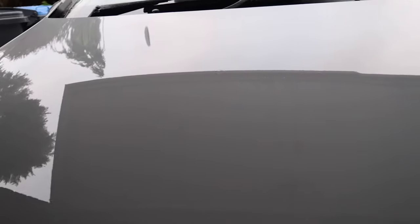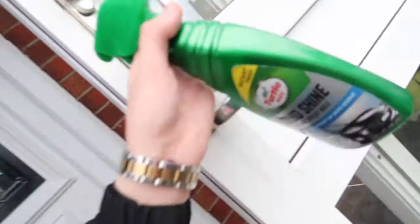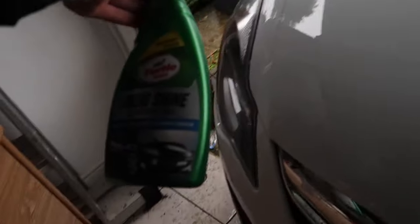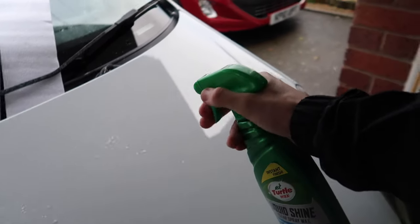Your boy has honestly done it — look at that paintwork! Look how shiny it is now. I'm going to put some wax on as well. This is the wax we're going to use — it is Turtle Wax Liquid Shine. That'll be the bonnet done, and then another day I'll do the rest of the car. We have just waxed it and wiped it all off.